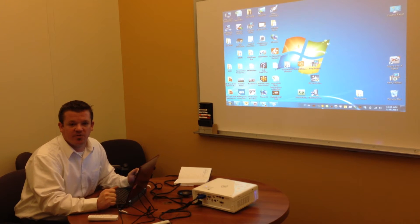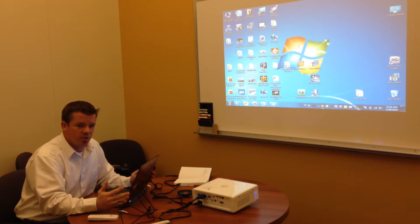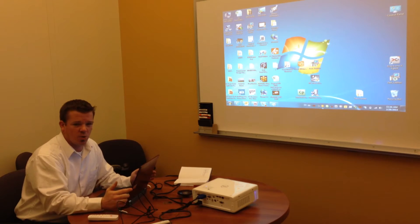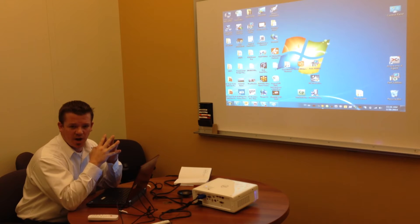Hi, good morning everybody. My name is Jason Bossler, I'm the product line manager for Dell Projectors. This morning we want to take a couple minutes to answer some frequently asked questions from customers and also from our sales teams around the interactive projectors, and mainly around connectivity, how they're set up and how they function.